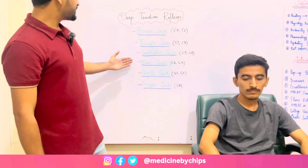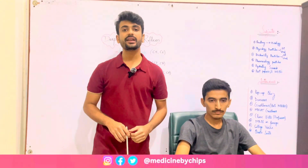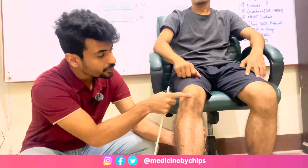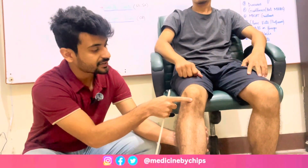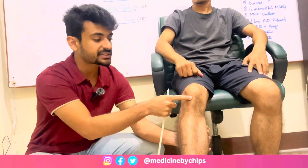Let's move to another jerk — knee jerk. For knee jerk I'll strike on the patellar tendon. Grip the leg of the subject like this. This is the patellar bone and this is the patellar tendon. I'll strike and the extension of the leg shows that the muscle is intact.